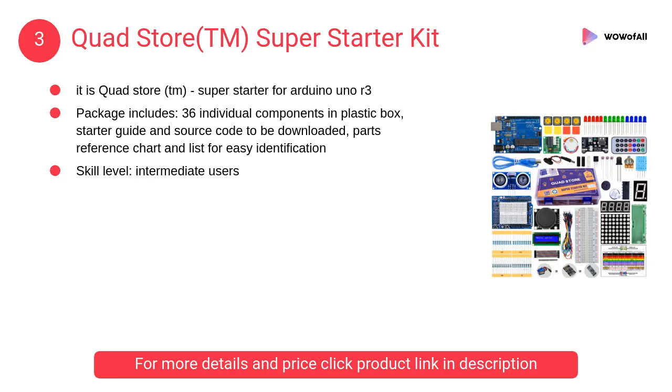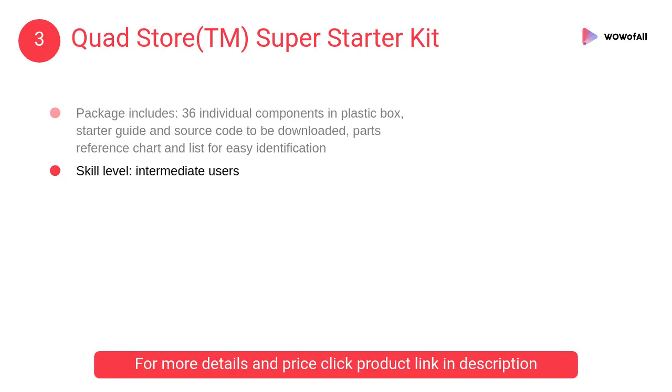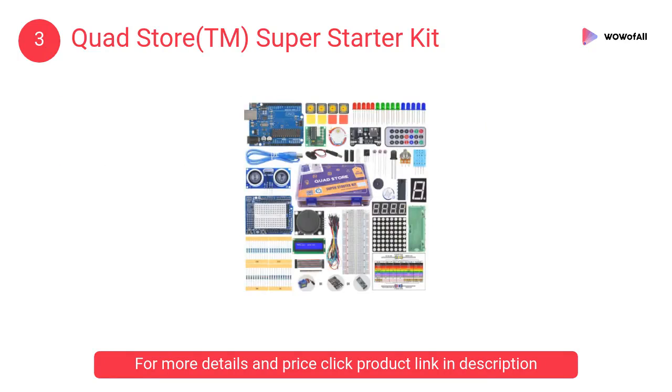At number 3: Quad Store TM Super Starter Kit. The package includes 36 individual components in a plastic box, a starter guide and source code to be downloaded, and a parts reference chart and list for easy identification.